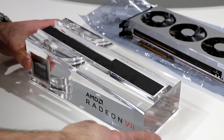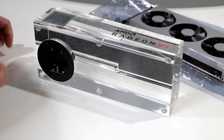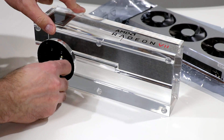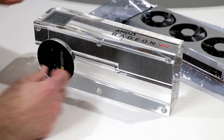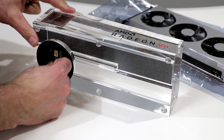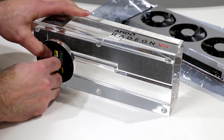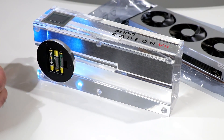But first, let's take the liberty of installing those batteries we got earlier. Three AAA batteries — AMD's Radeon 7 battery powered graphics card, wouldn't that be a thing? AAA batteries, that's all you need? Even for a 7 nanometer GPU.